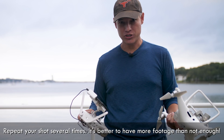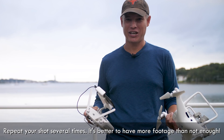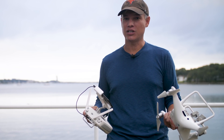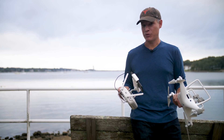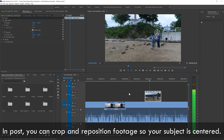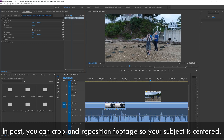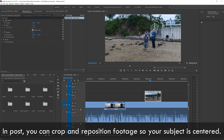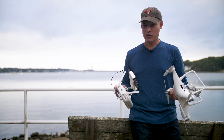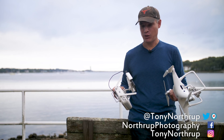I know it might have looked completely smooth to you, but by the time you get it back and look at that awesome 4K footage on your big 4K monitor, you're going to start to see some little problems. In post, for the final step, you can correct some of those problems. If you find that your subject slid a little bit to the left or right, you can crop the entire clip and move that crop to keep them centered in the frame. As long as you kept the sticks completely still, you should be able to fix minor inconsistencies to give yourself that perfect orbit.